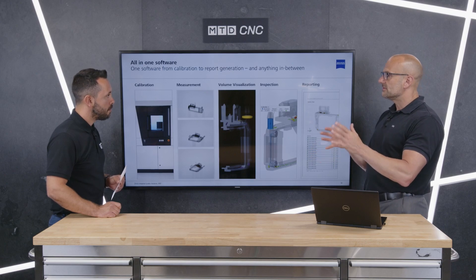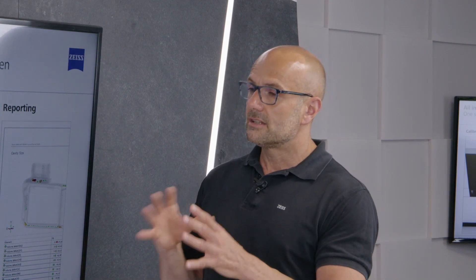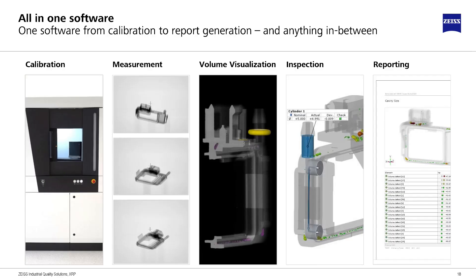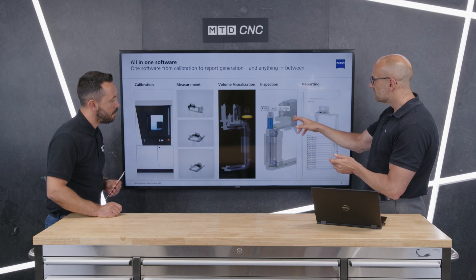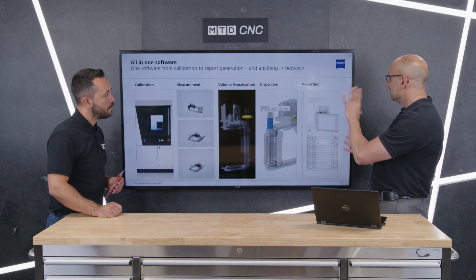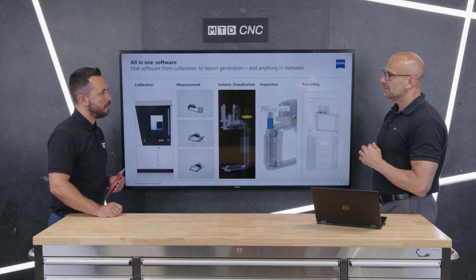Systems drift over time — whether CMMs or CT systems. Normally on an annual basis the system would be calibrated by a service engineer running length bars and so on. With the artifact supplied with the system — calibrated to DAkkS, the highest-level accreditation from Germany — the operator can run a routine and the system automatically recalibrates itself. The software also allows you to visualize the volume created after the scan, examine geometric features and inclusions, see where voids are — color-coded so green is good and red is bad — and generate full reporting in paper or digital form.